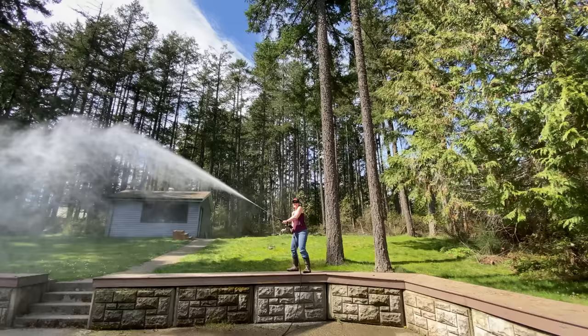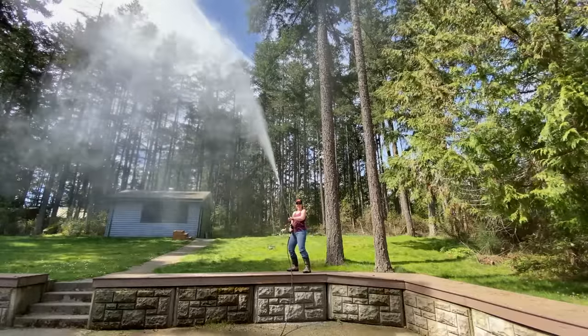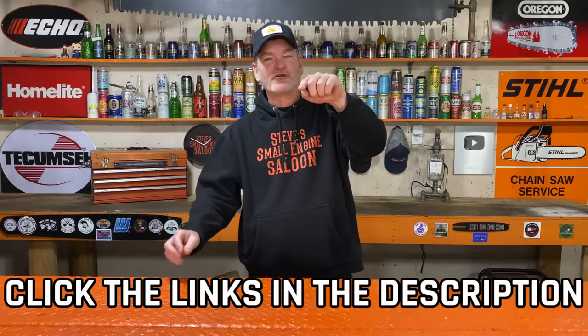So all in all, I am super happy with this BE Pressure Washer stuff. I have been dealing with BE Pressure Washers for years and years — buying their stuff, selling it in stores, dealing with their warranty and tech line. I've phoned the tech line a few times and they were so awesome. Email back the next day — this is a very professional company. Don't forget to click the links in the description and the pinned comment. Cheers, Steve out.